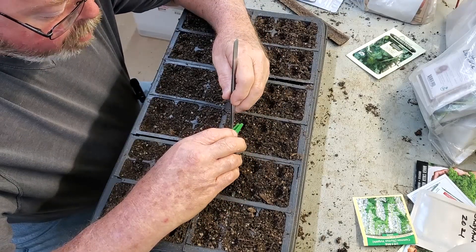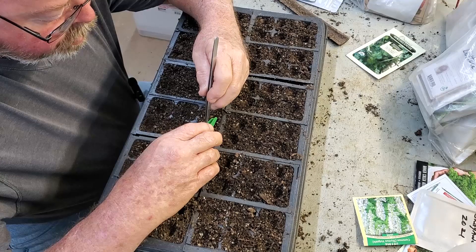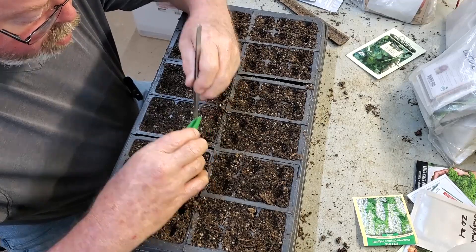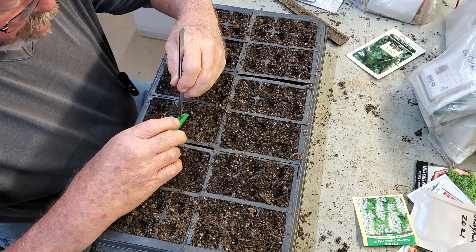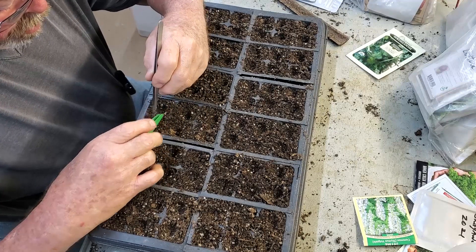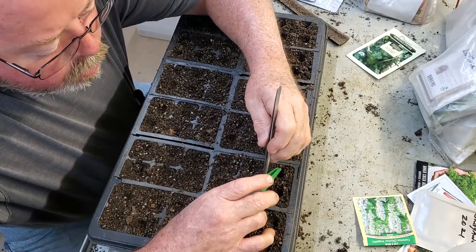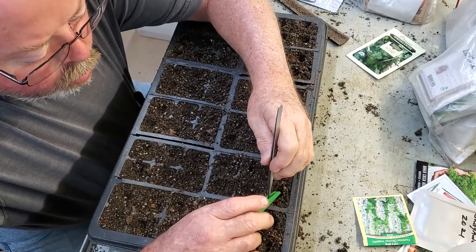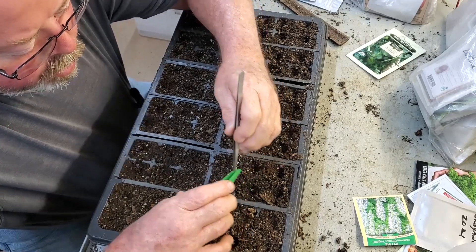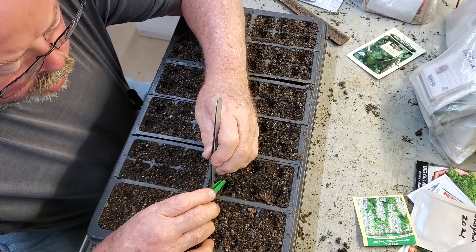Bok choy is a good all-around green — it's versatile, good stir-fried, chopped up in salads, or juiced. Of course, people have different tastes, so unless you try it and grow it, you'll never know whether it's one you like. I plant quite a few of them, and the chickens will enjoy the extras if I have too many to harvest.